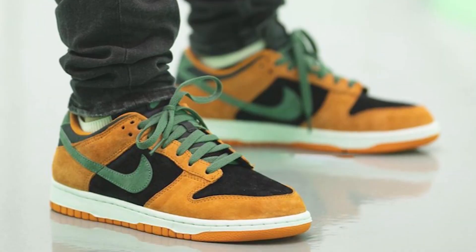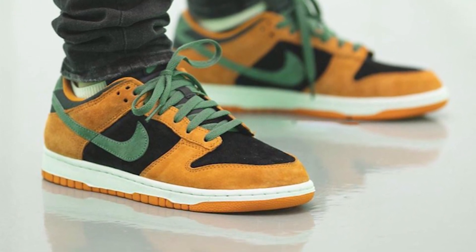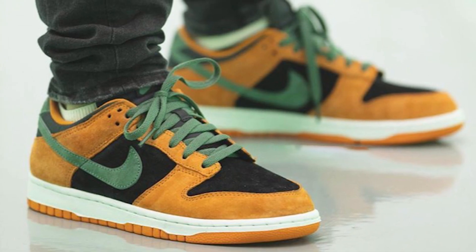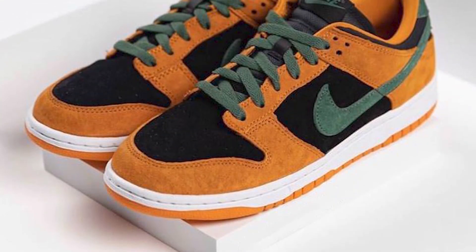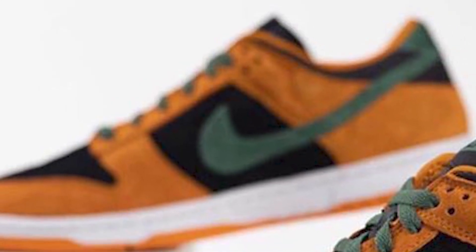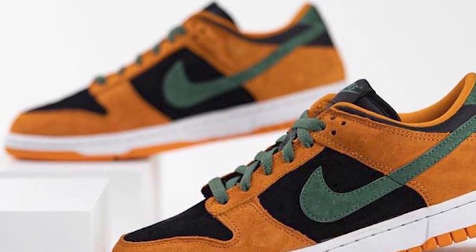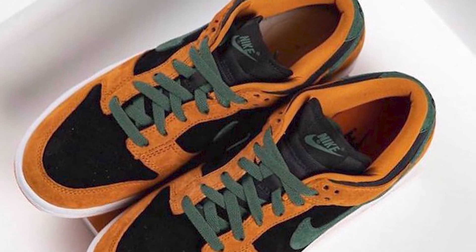Before we get into resell, let's look over this shoe. I really like this colorway — it gives off a fall vibe, kind of like a Halloween vibe, just because of the blacks and the orange. You've got some green too; it really reminds me of a pumpkin. The suede on here looks to be super buttery. The underlays are black and the overlays are orange, with a green swoosh and green laces.